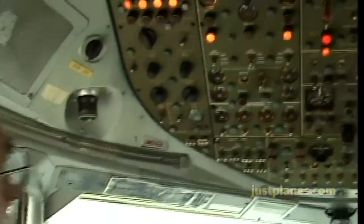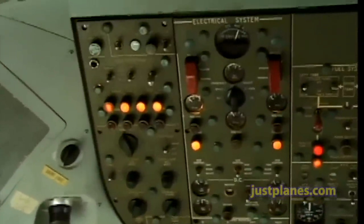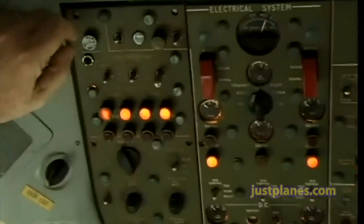Let's have a look around the flight deck, starting with the overhead panel where we have some of the aircraft systems. If we go too fast we get a bell to warn us.